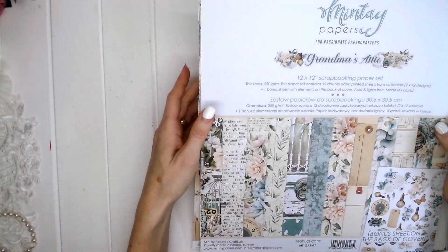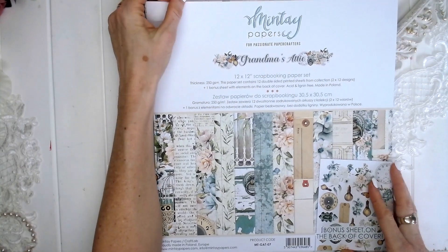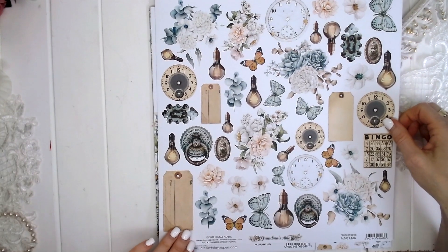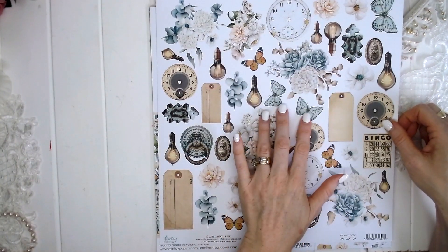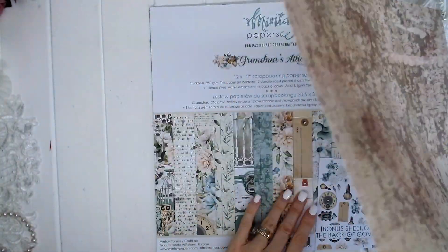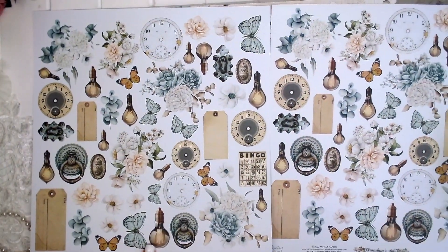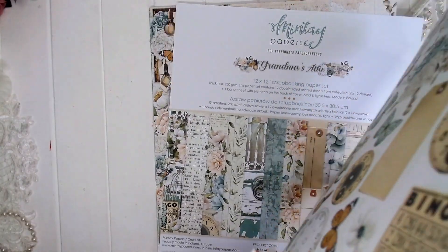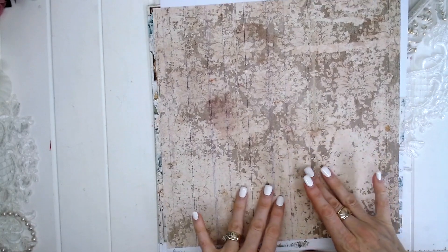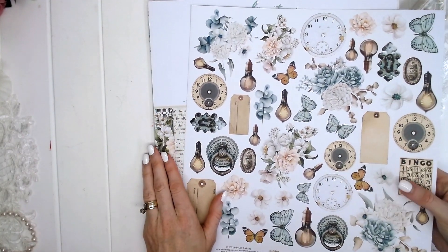That is the Grandma's Attic 12x12 scrapbooking paper set. Now, if you want some more elements to fussy cut, you can purchase an additional number nine page. It's exactly the same as the back of the front cover, but on the reverse it has a different background with that vintage feel again.